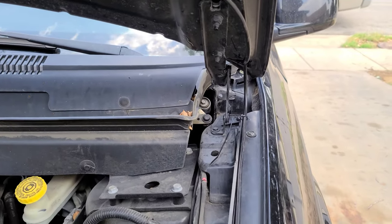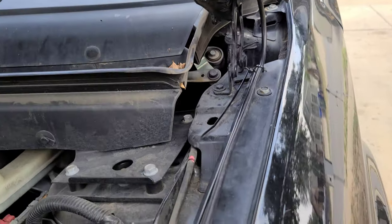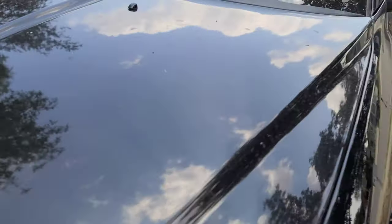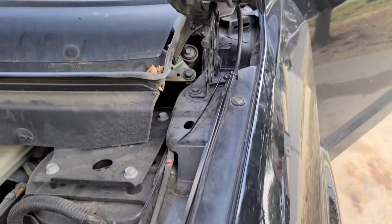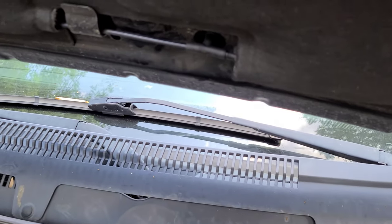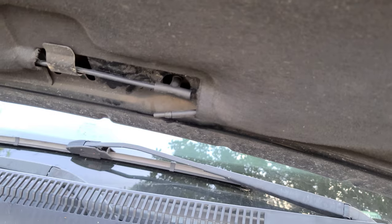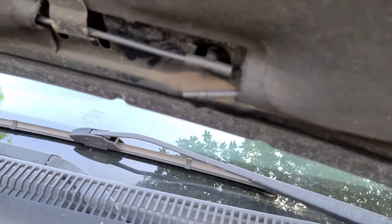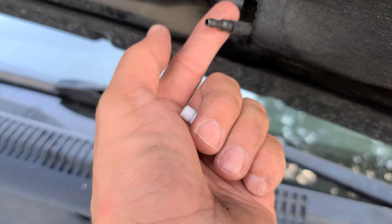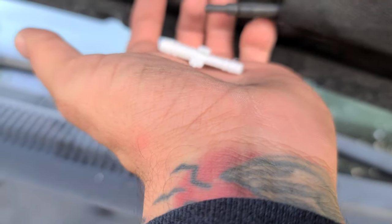I'm gonna check if it doesn't pinch or rub with anything — I'm gonna open and close the hood. It looks like there's no pinching or rubbing going on. Always double-check and triple-check your work; you don't want to be stuck doing something two or three times. Make sure everything's tightened up. After giving it a little test, this fitting actually popped out, so I'm gonna go ahead and replace it with another one — it looks like it's too small. You can see the size difference, so hopefully this next one works.